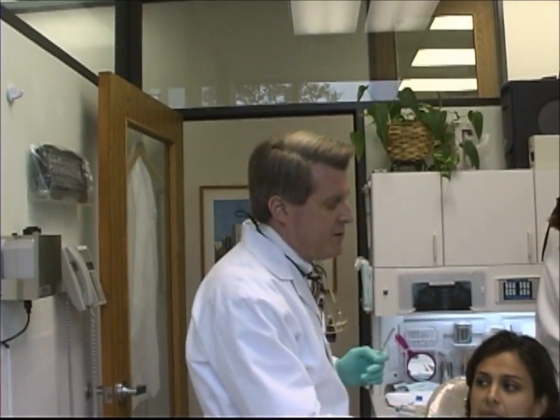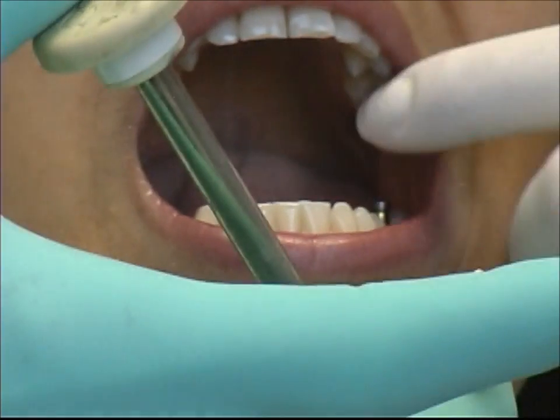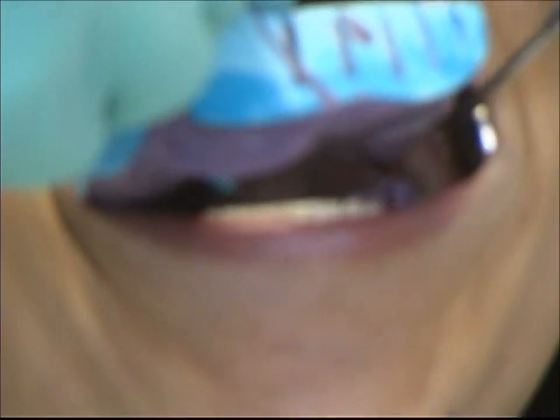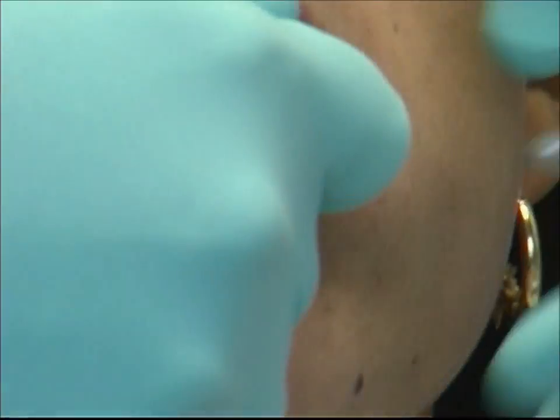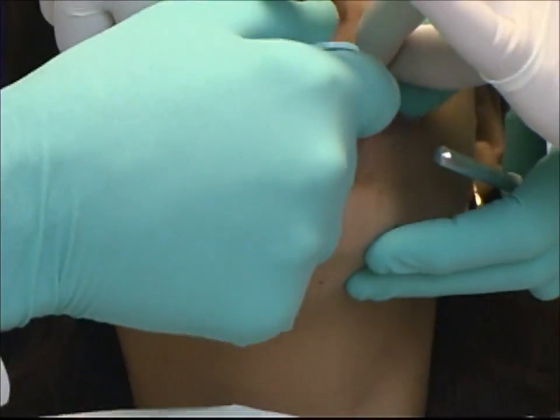Now I'm going to inject around there — open kindly. We're injecting around our implant post, and we'll gently have the patient bite and hold together.